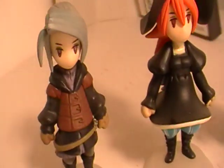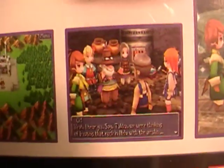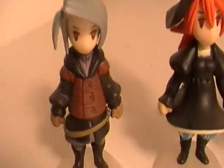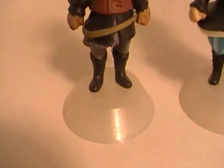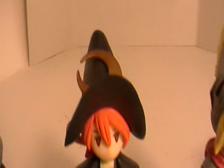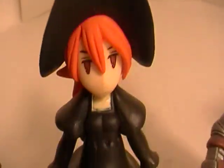But they're all cutesy looking, just like in the game. So here I'll just show you all the detail. They come with their own little stands. Moon on her hat.